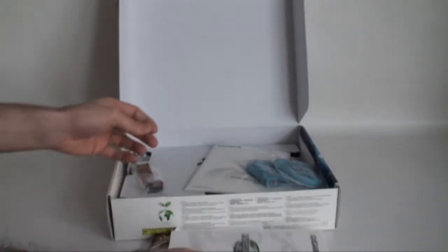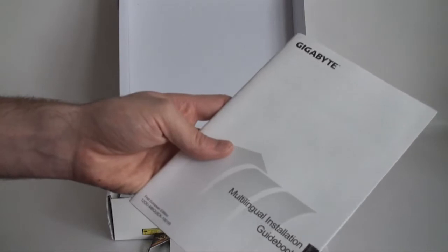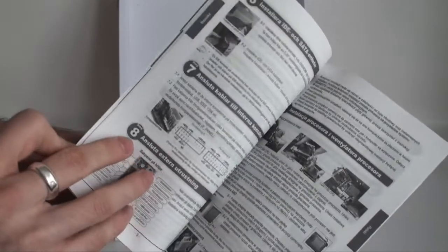Once again there are lots of pictures in there. We also have a multi-lingual installation guidebook, which is pretty much the same as the user guide but available in many different languages.